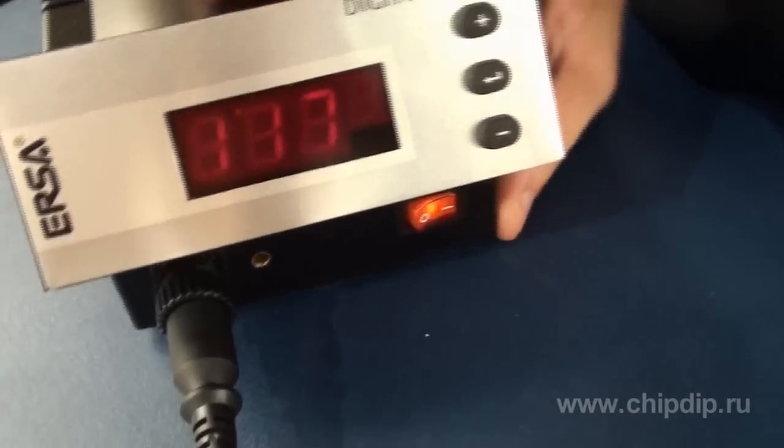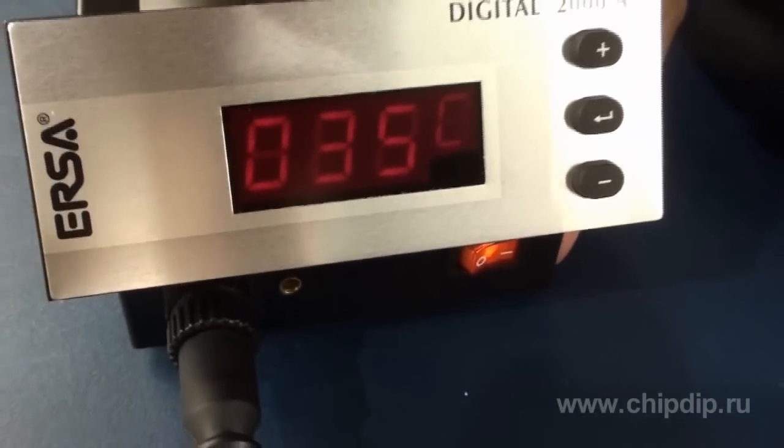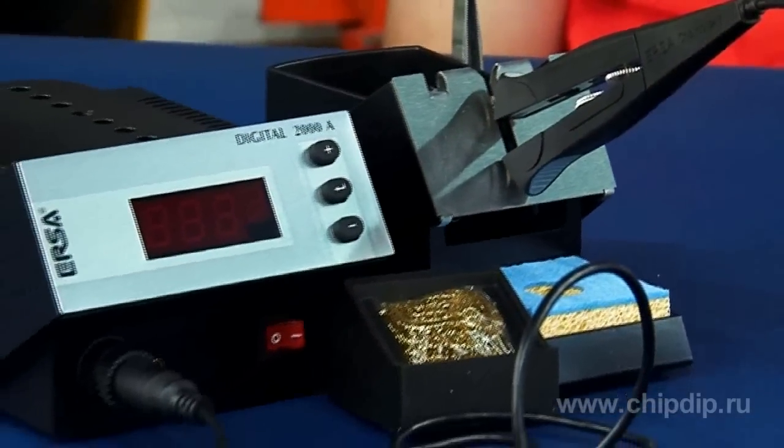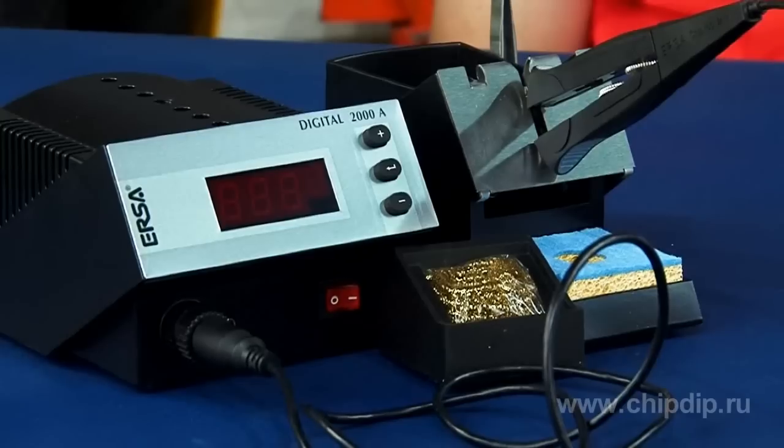The module automatically recognizes the soldering tool and selects the required operating mode. The ChipTool soldering station and plug-in modules are made of 100% anti-static material.